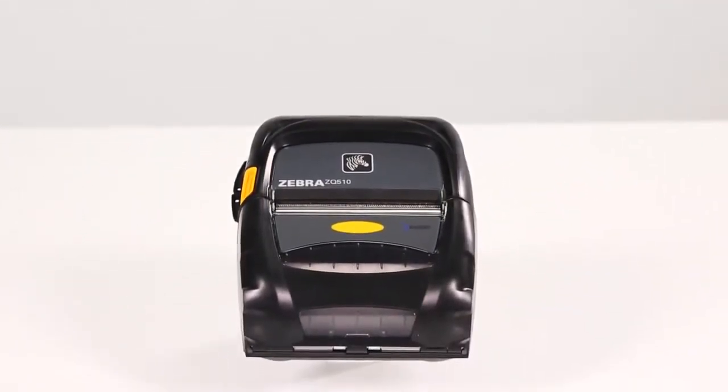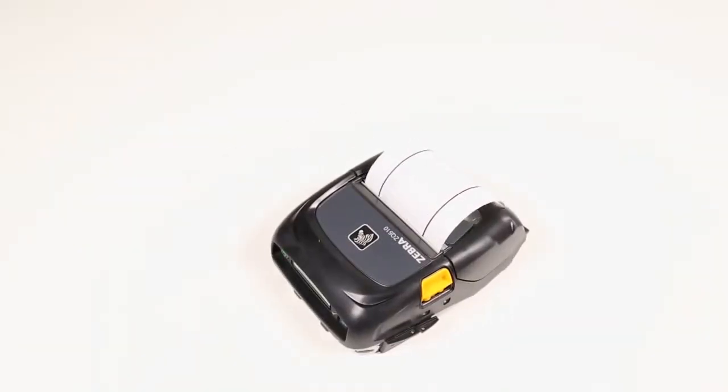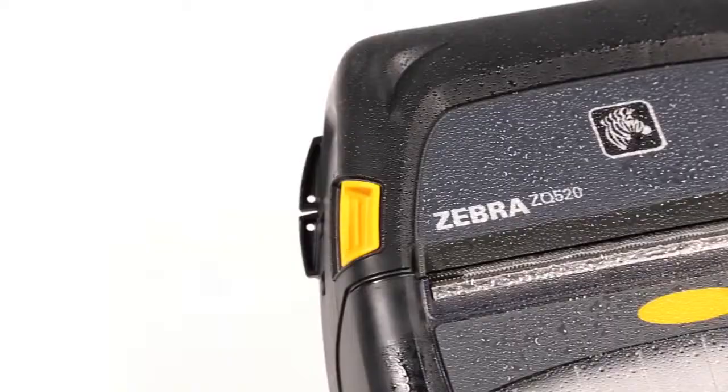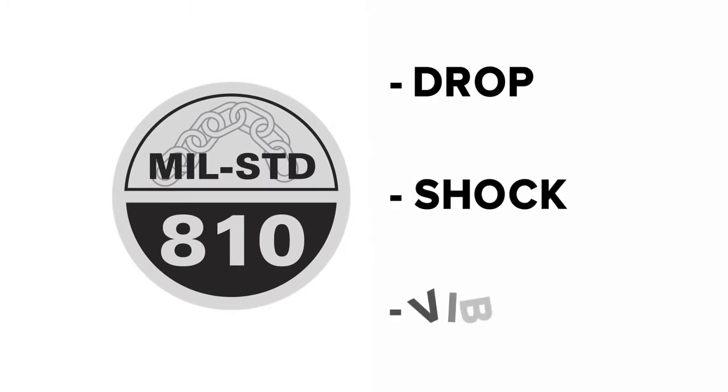Your mobile workforce places tough demands on their equipment, and the rugged ZQ500 series printers meet every challenge. The ZQ500 series are the printers of choice for demanding applications requiring defense against drops, dirt, and liquids. They are third-party certified to meet the rigorous military standard 810G for drop, shock, and vibration.